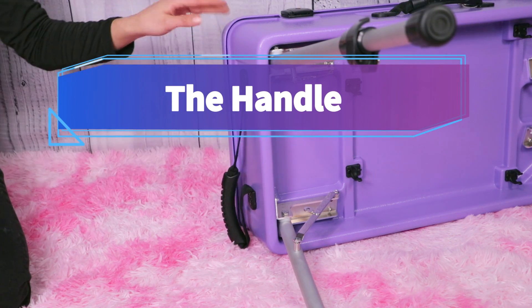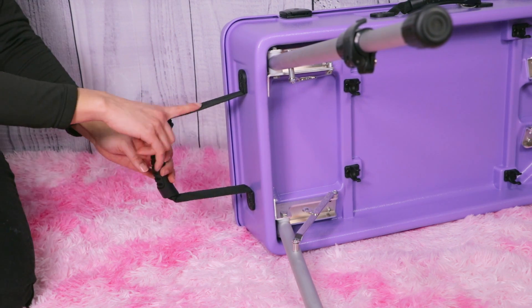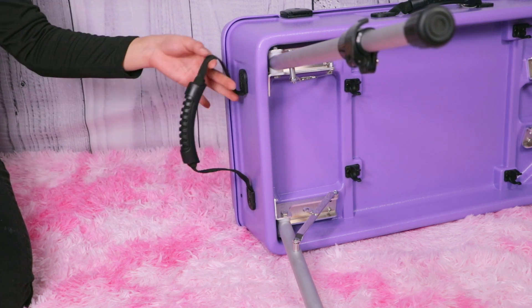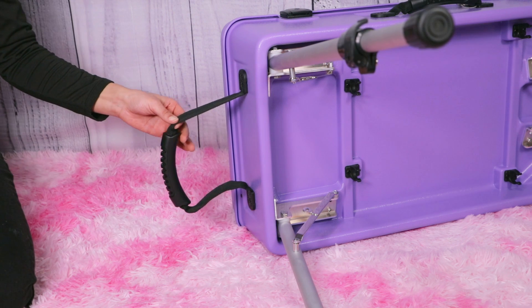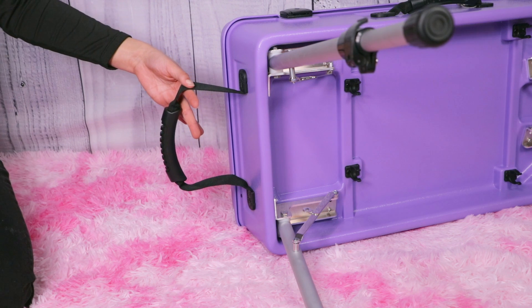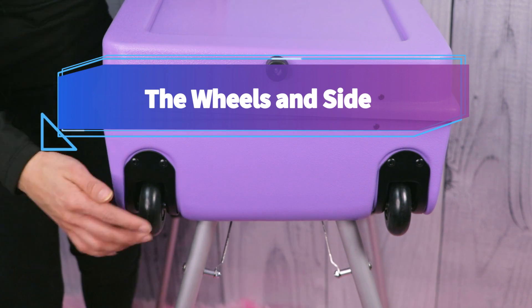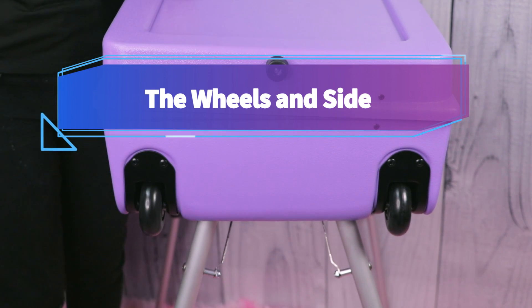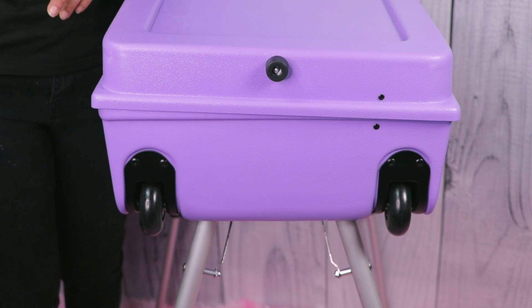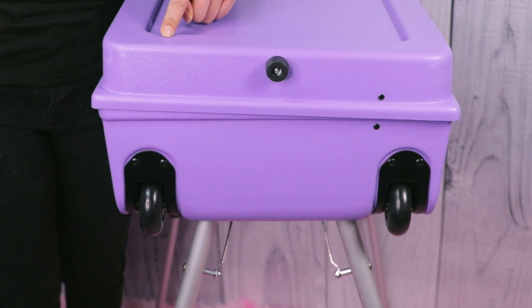Another unique feature of this Craft and Go, compared to the mini, is this handle. As you can tell, it is a little bit more extended, so you need a little bit of extra slack here for those that might be a little bit taller, so that you are not crouching down. So this is a nice little detail that I do really appreciate. On one side of the kit, you have two wheels so you can drag it like a suitcase, and then a stopper so that when it is sitting on its side, it's not going to scratch up your very amazing kit.